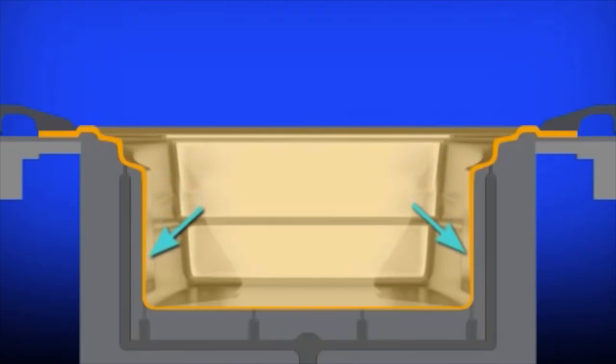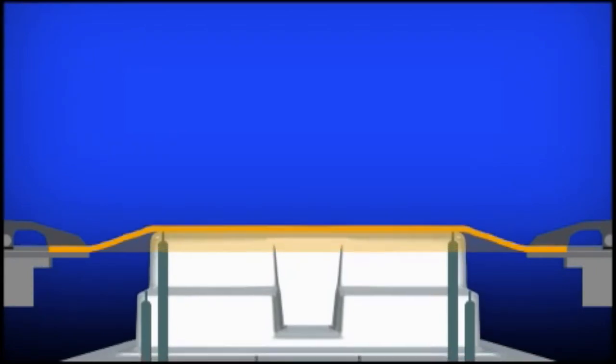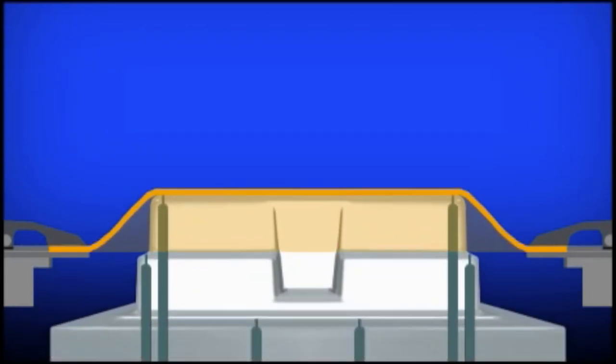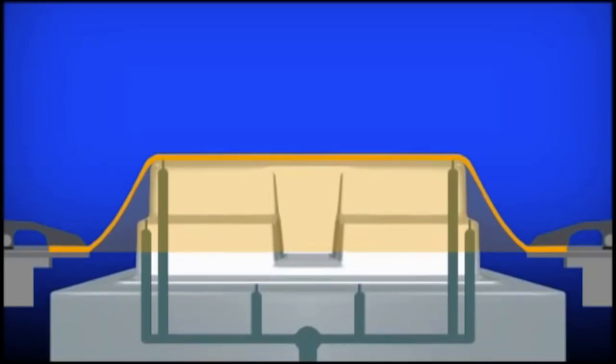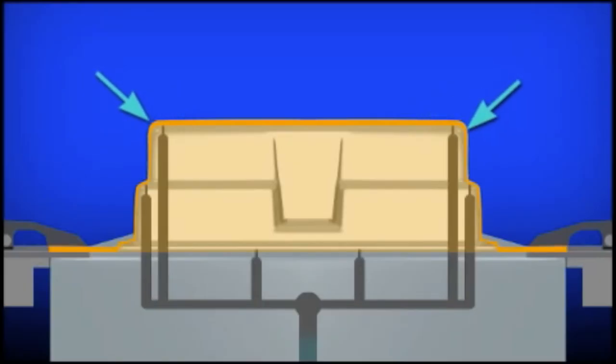If we form the part on a male mold, the mold moves up to the heated sheet. The plastic first touches the metal at the projection and this plastic is held there and begins cooling. The rest of the sheet thins as it is stretched to the flanged region. The sheet is sealed around the mold and vacuum is applied; atmospheric pressure presses the sheet onto the mold.